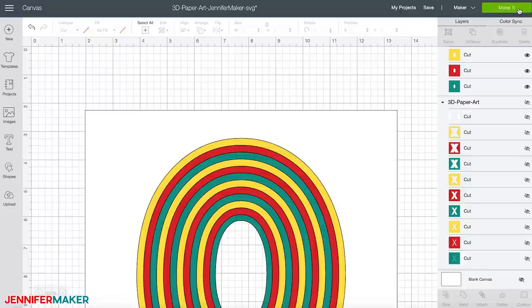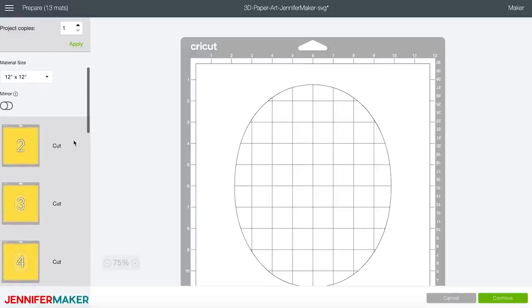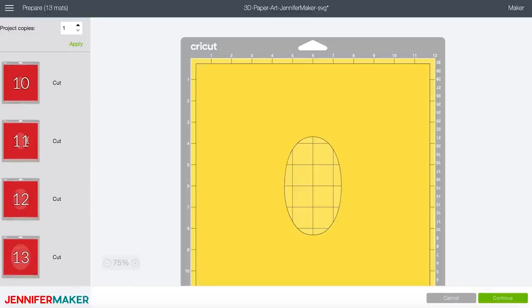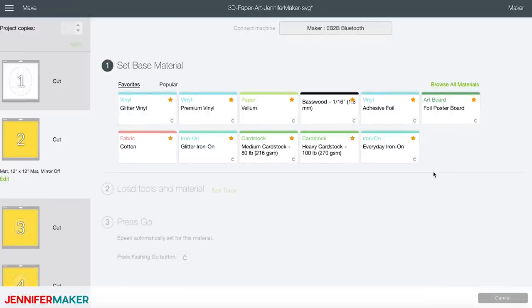When ready, click 'make it.' The hug design contains 13 layers for the design, plus one additional cardstock layer for the back. Each of the 13 layers takes approximately 45 seconds to cut. The kiss design contains 10 layers for the design, plus one additional cardstock layer for the back. Each of the 10 layers also takes approximately 45 seconds to cut. The file is 11 by 11 inches, which fits a standard shadow box frame perfectly. If your shadow box frame is smaller, you'll want to resize it to fit. Click continue and choose your material — I'm using medium cardstock for this project.